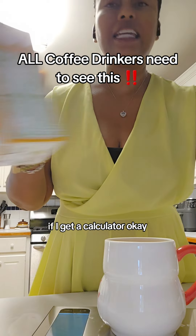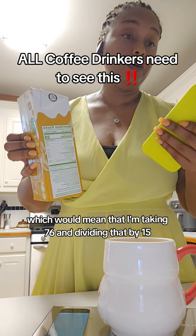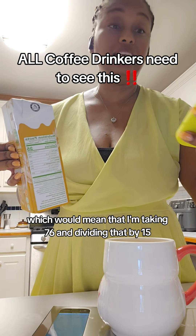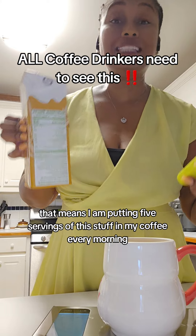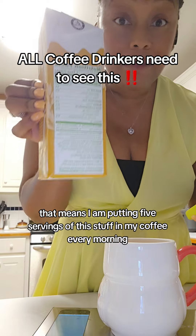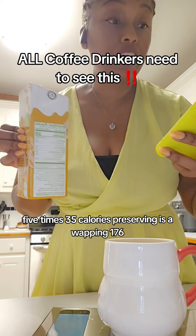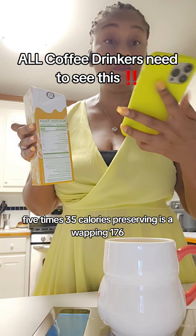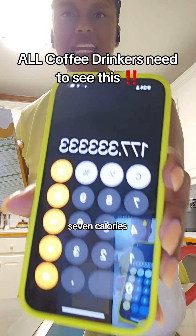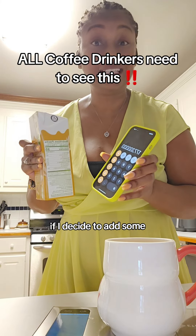That means I am putting 76 milliliters of coffee creamer in my coffee. If I get a calculator and do the math — 76 divided by 15 — that means I am putting five servings of this stuff in my coffee every morning. Five times 35 calories per serving is a whopping 177 calories. And that's before I add any sugar, if I decide to add some.